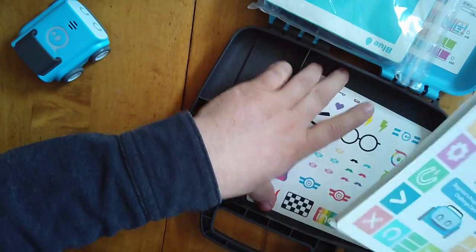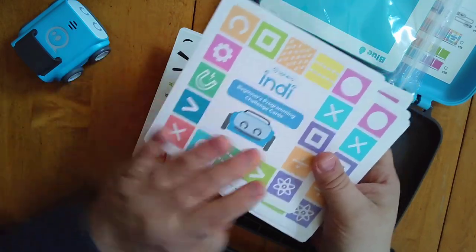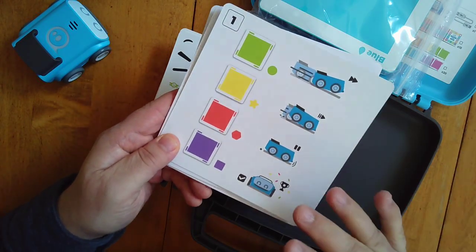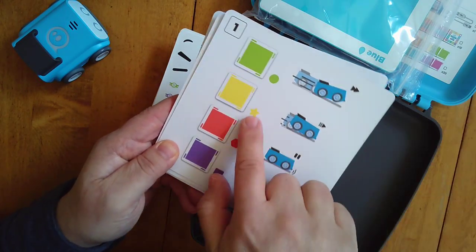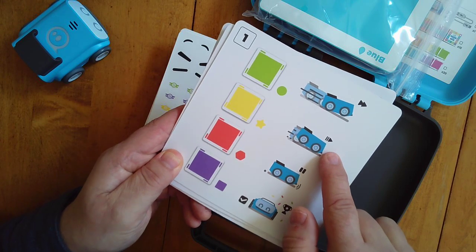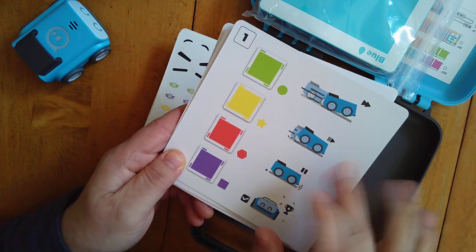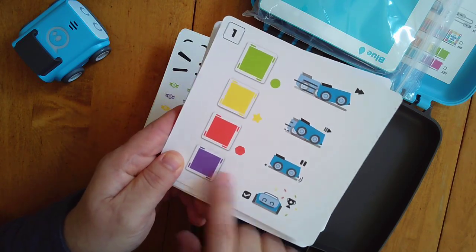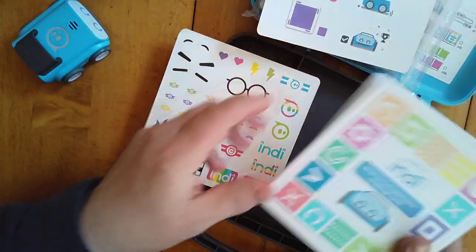It comes with these really cool cards — a couple of cool things. The cards themselves are beginner activities. It's very basic: it has four colors and you put them in a sequence according to how you want them to go. Green means go, obviously. Yellow is interesting — it slows it down a little bit, which is good when you're turning because a fast-moving Indy struggles with turns at full speed. So it's good to slow down to make turns. Then you have your full stop, and the purple one is really cute — it's a victory, so it spins around and makes noises.